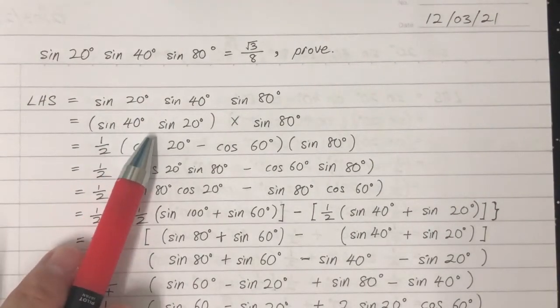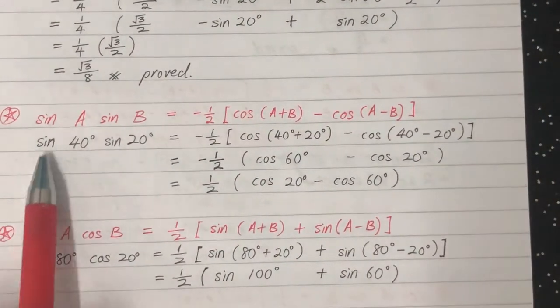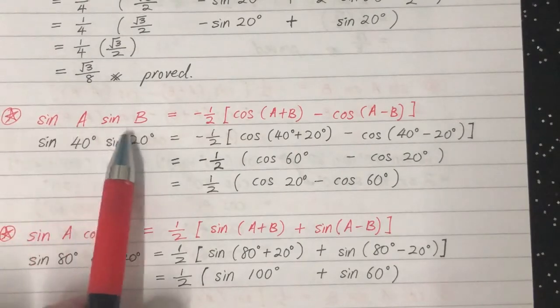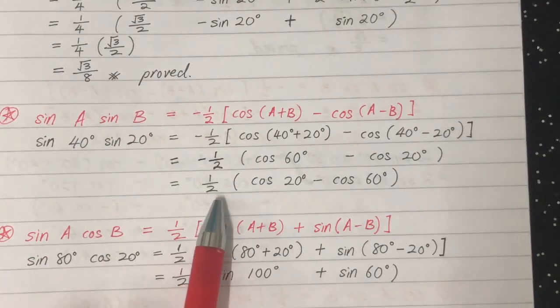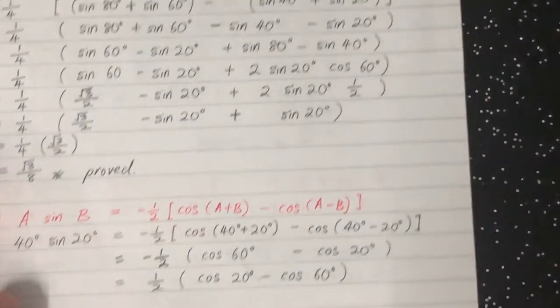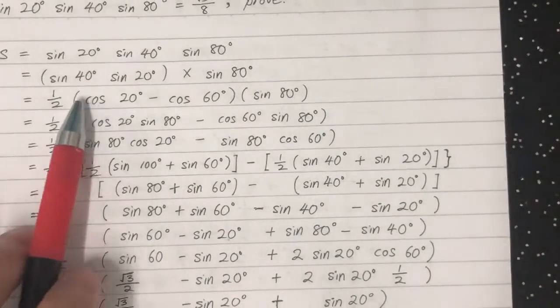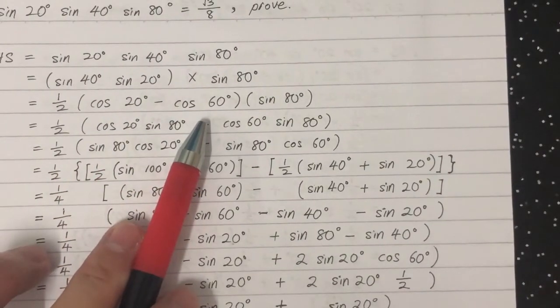For sine 40 times sine 20, we refer to the product-to-sum formula. According to the formula, we get one half times the quantity cosine 20 minus cosine 60. We substitute that result in and get cosine 20 minus cosine 60.